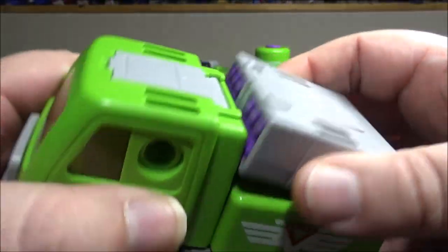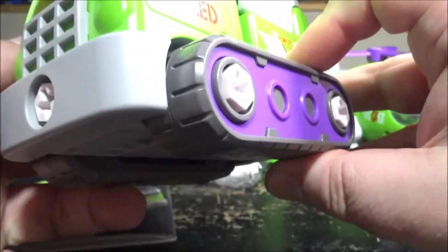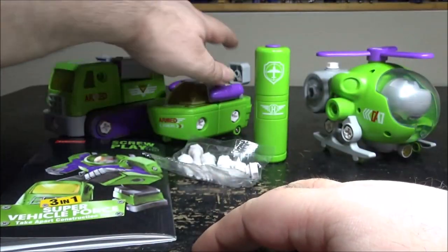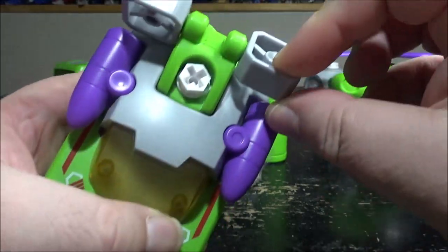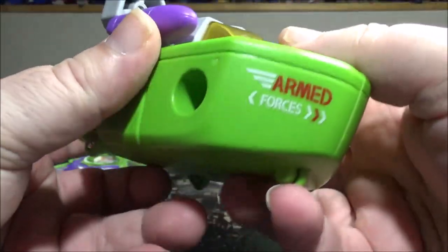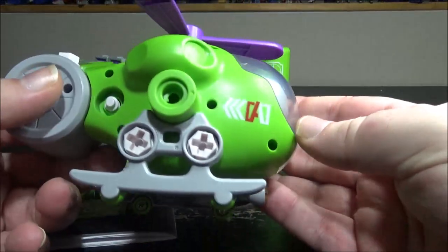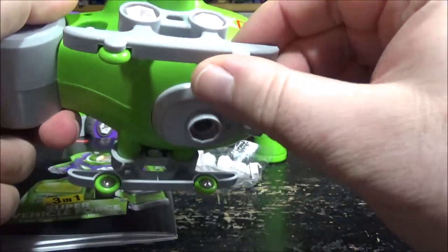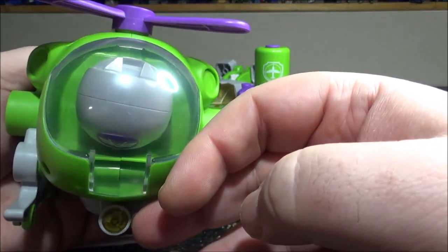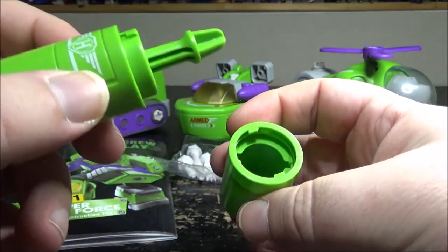This is a rocket launcher truck — you have missiles that go up and down, treads that don't spin but there are tiny wheels underneath. Nice window paint detail. You have the boat with small wheels, a propeller wing piece, and stickers. And we have the helicopter — they're all super cartoony but pretty cool. The blades do spin and there are wheels underneath the skis. They're all made to be dismantled and it comes with a screwdriver.